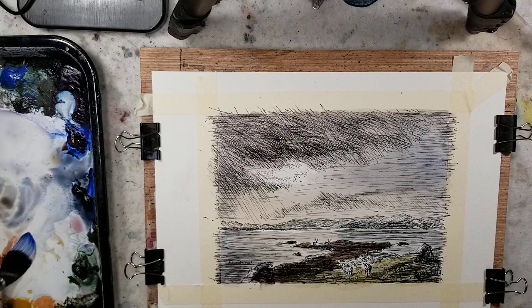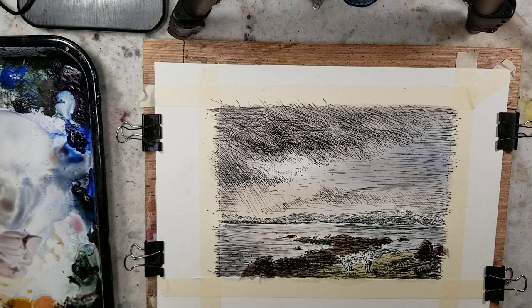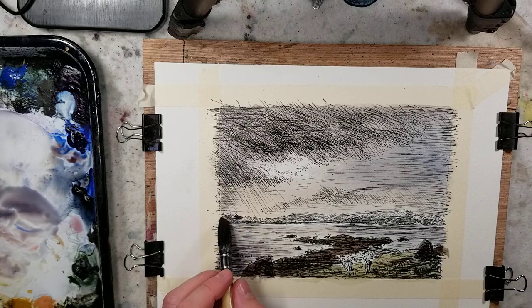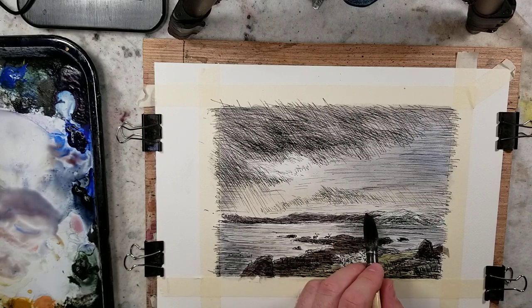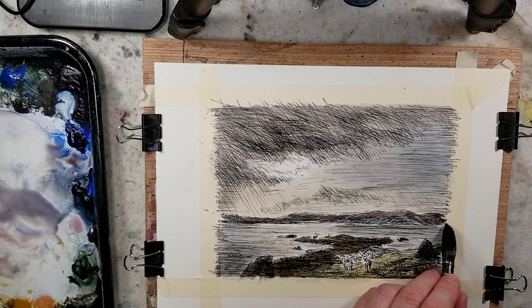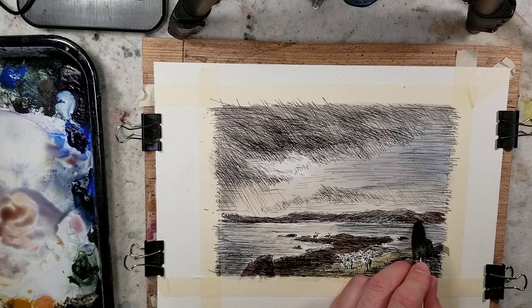Here's some light red oxide mixed with the ultramarine — a little bit different. These mountains in the background: light red oxide and ultramarine. Then I'll take a play from James Fletcher Watson by simply adding a little bit of burnt sienna to that to warm it up for the closer landmass.